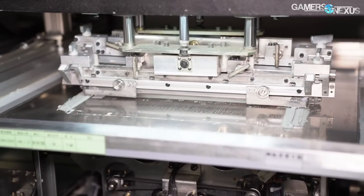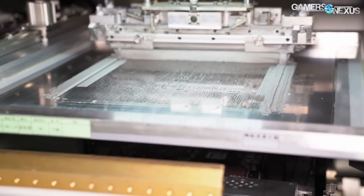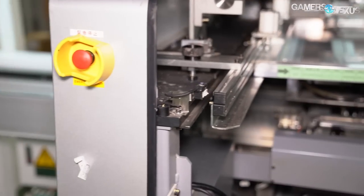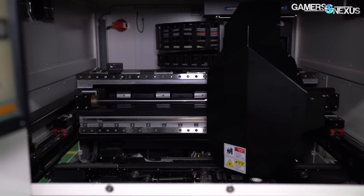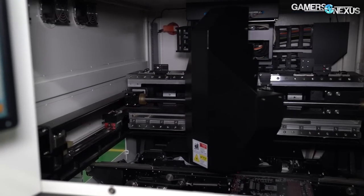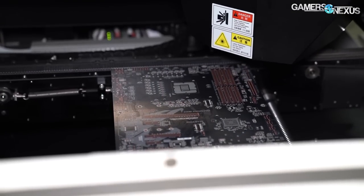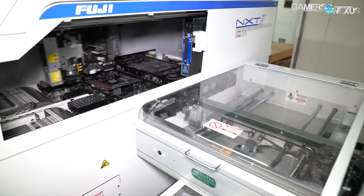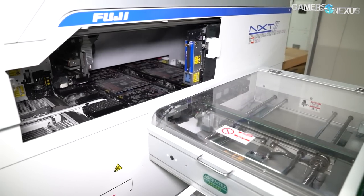The screen is cleaned every 10 minutes — about once every 25 boards — to ensure it doesn't get gunked up. It can be thought of sort of like a silk screen for printing shirts. After the solder paste machine, an automatic optical inspection machine or AOI machine is used to ensure each solder ball has solder paste applied. This is done with either 2D or 3D AOI machines, with the latter being more expensive and more detailed. The TR 7007 S2 Plus 3D AOI machine can check data for every single pad on the motherboard.